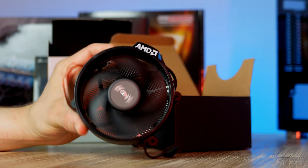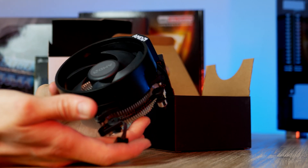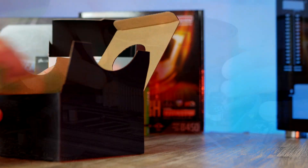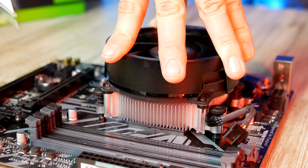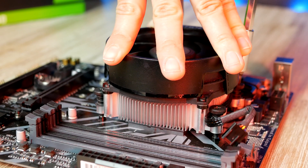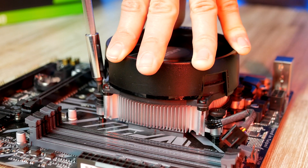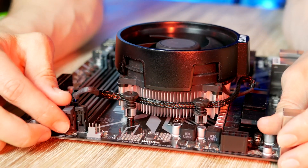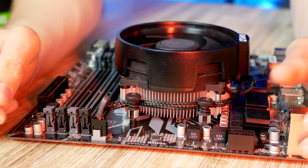Next, let's get the CPU cooler ready for installation — the process is very easy and straightforward. Make sure the four spring screws align with the screw holes on the motherboard backplate, then carefully tighten the cooler down in a cross pattern until you're feeling resistance. Then take the CPU fan cable and plug it into the CPU fan header on the motherboard found at the top corner.